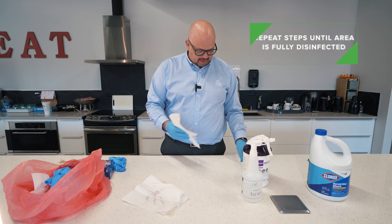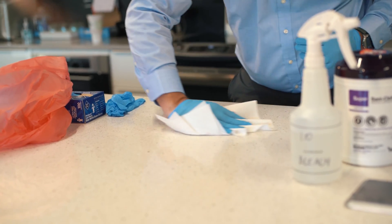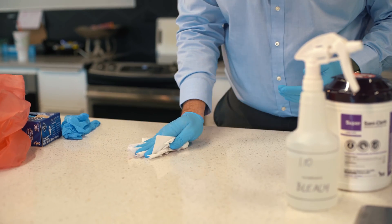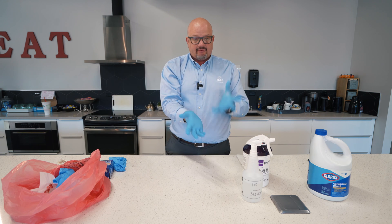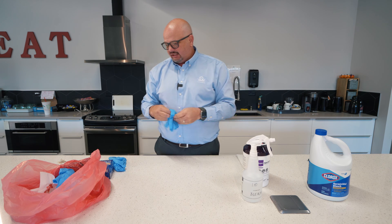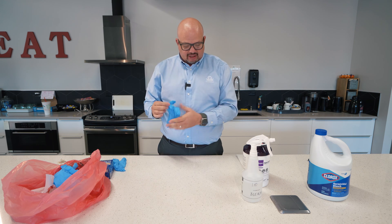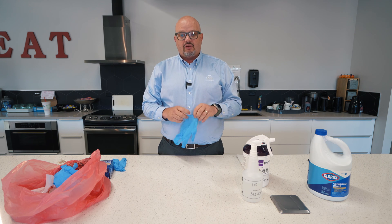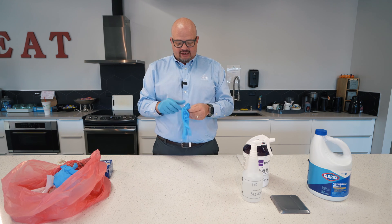After those three minutes pass, I'm going to use paper towels to wipe the surface and place them in the bag. For the last step, I'm going to wipe using a tuberculocidal disinfectant wipe. You don't have to use wipes — you can also just spray the surface and let it air dry — but we have the wipes today so I'll show you how that works.